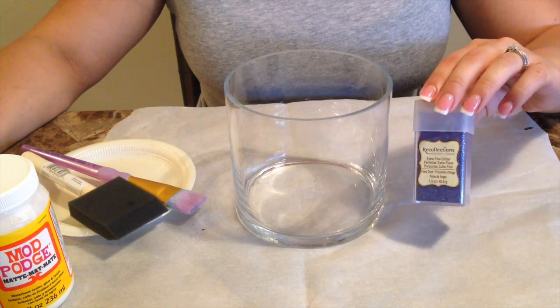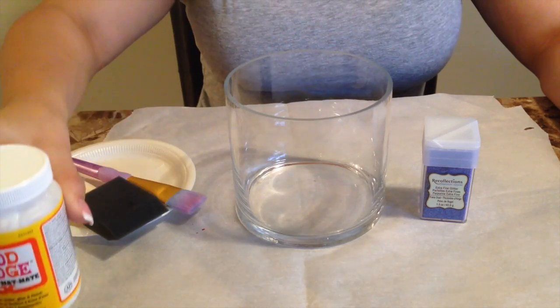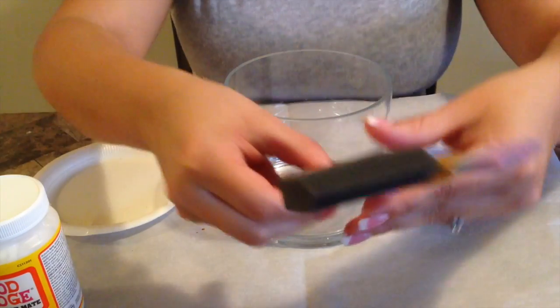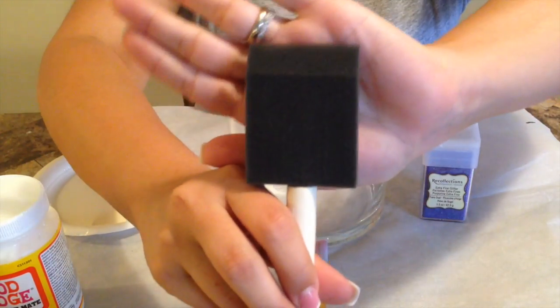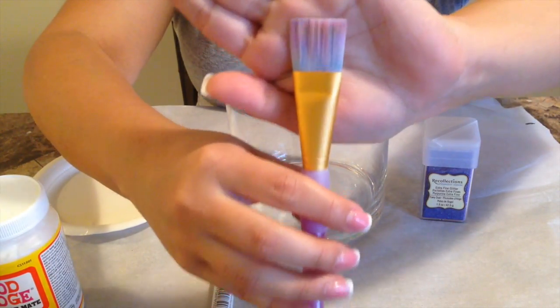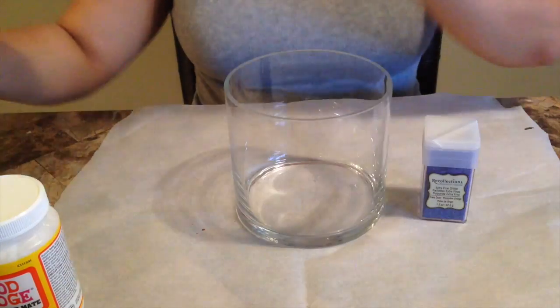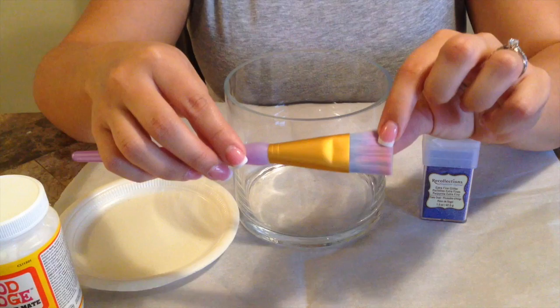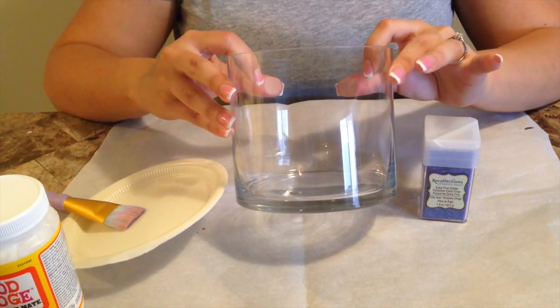The glitter that I'm using is the Recollection Signature Special Fine Glitter in the color Fairy Dust, Mod Podge, and then your brushes. You can use a foam brush or a regular brush. I prefer the regular brushes, but foam brushes are obviously cheaper and easier to get a hold of. So you can use whatever you have, and your paper plate is just to kind of prevent getting Mod Podge and glitter all over the place.